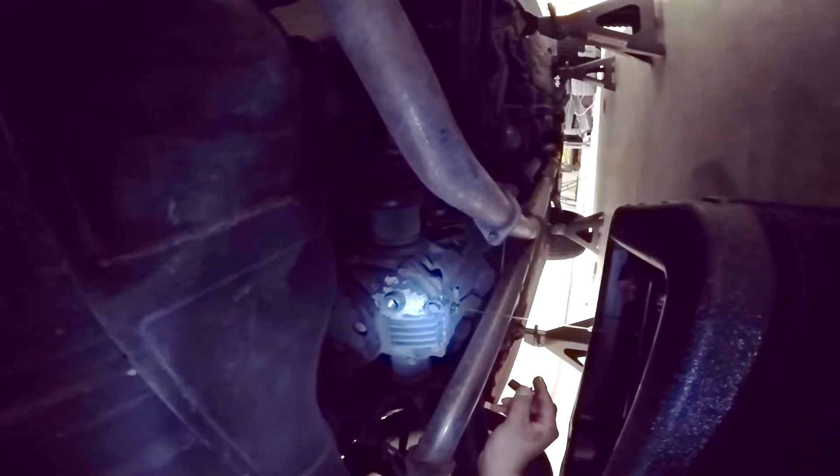Drain the fluid for a few minutes. It is likely that your magnetic drain plug will have metal shavings on it — don't worry about it, it's perfectly normal. Just clean it off so it's ready to pick up more in the future if needed.